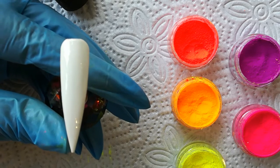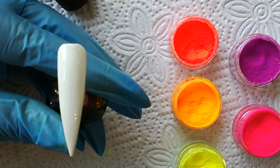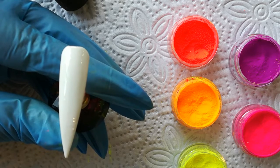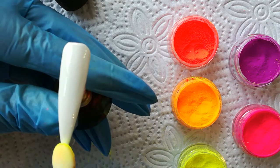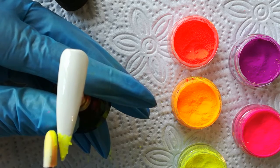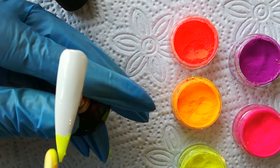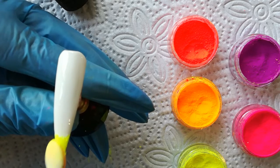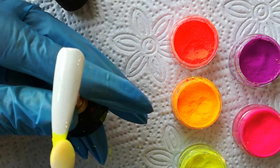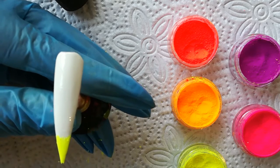So what I'm going to do is start off with my yellow pigment powder and just work my way up to the top. I'm going to apply my yellow as far up as I'm wanting it, making sure that I'm pressing it into that sticky layer so that it actually grips to the nail.